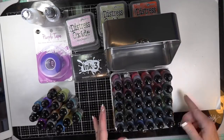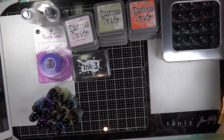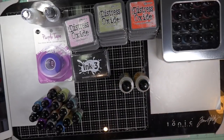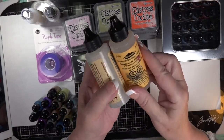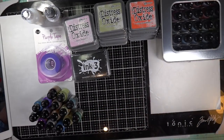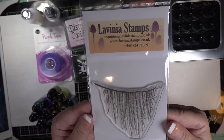If you have a stand of 30 alcohol inks, all you have to do is put them in your cart. I already had some of these. This is the alcohol blending solution — I walked away to make sure I got the right name.